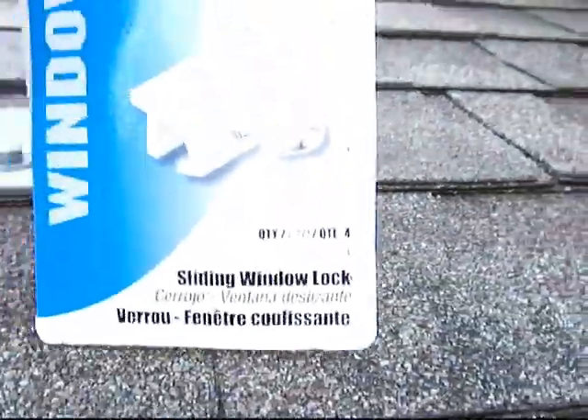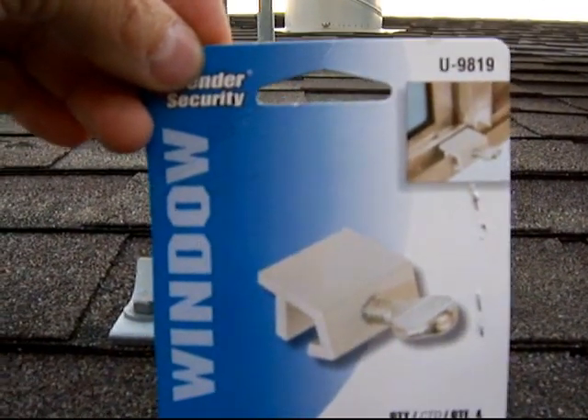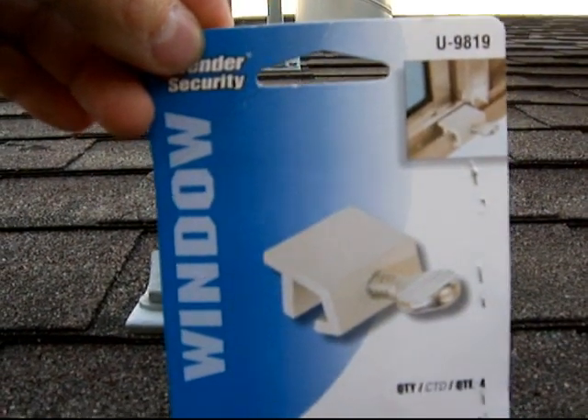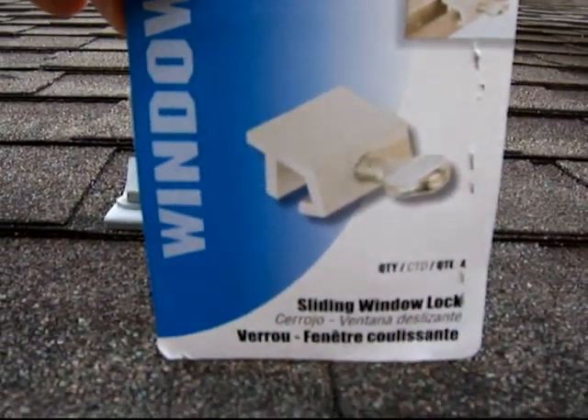Let me show you what these brackets look like. There they are — I got these at Lowe's, to kind of give you an idea of how they work. They just clip on to the solar panel. Let's go to the top and I can show you from the top view.